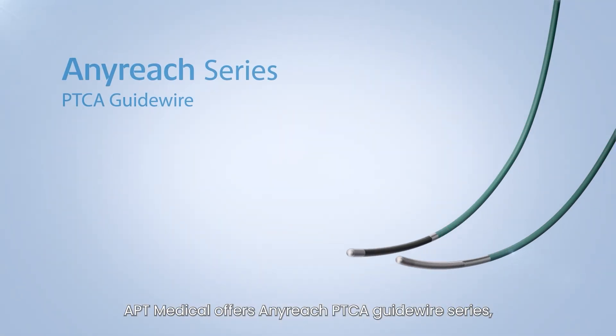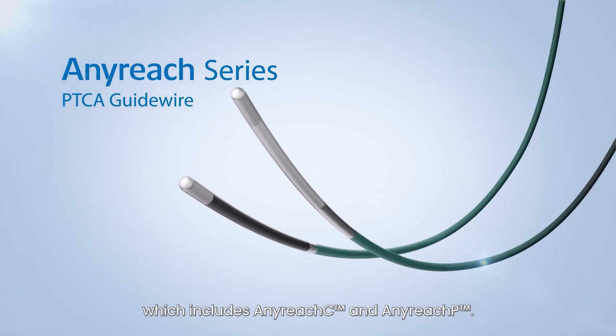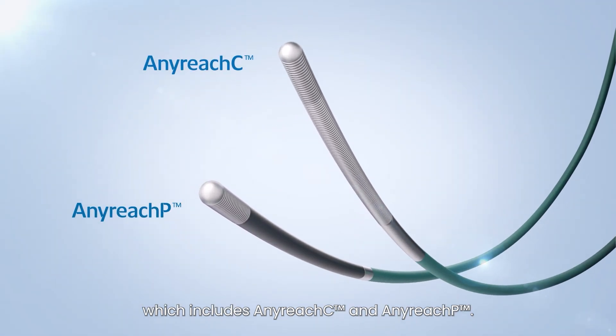APT Medical offers the AnyReach PTCA Guidewire series, which includes AnyReach C and AnyReach P.